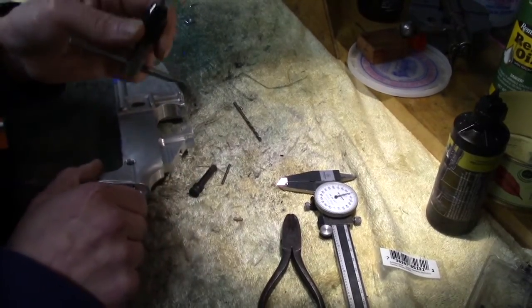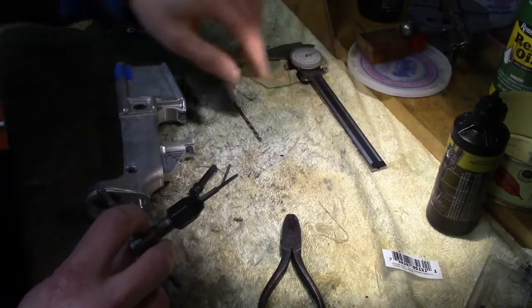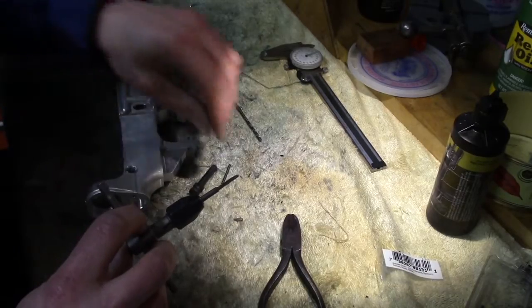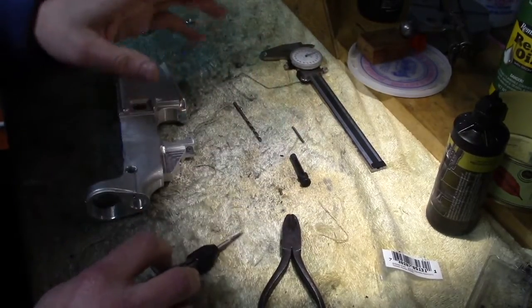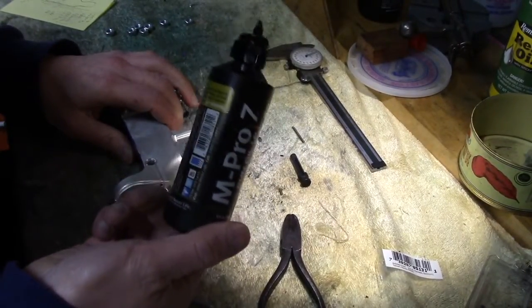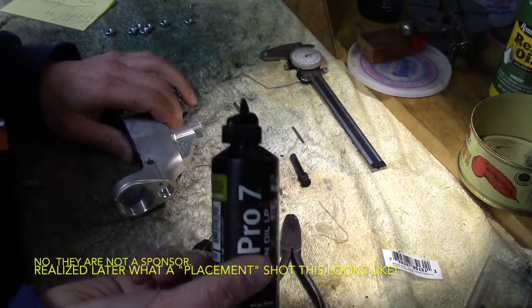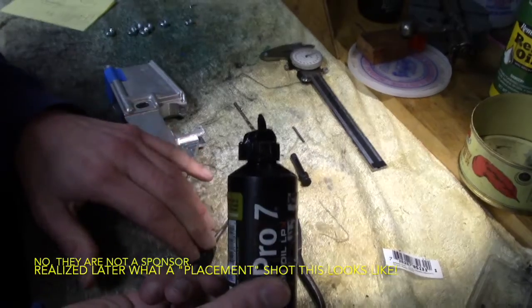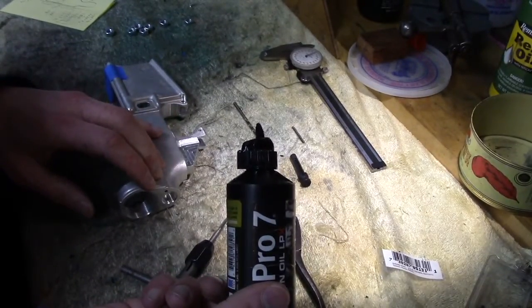In my last video there was a still frame about going half a turn and backing off a quarter. This is more like go a quarter, back off a quarter, just to be safe. I'm definitely going to use some lubricant — I'm just going to use this M-Pro7, it's a light oil. It doesn't really matter what you use for a steel tap going into a piece of aluminum. This is just 6061 grade aluminum.